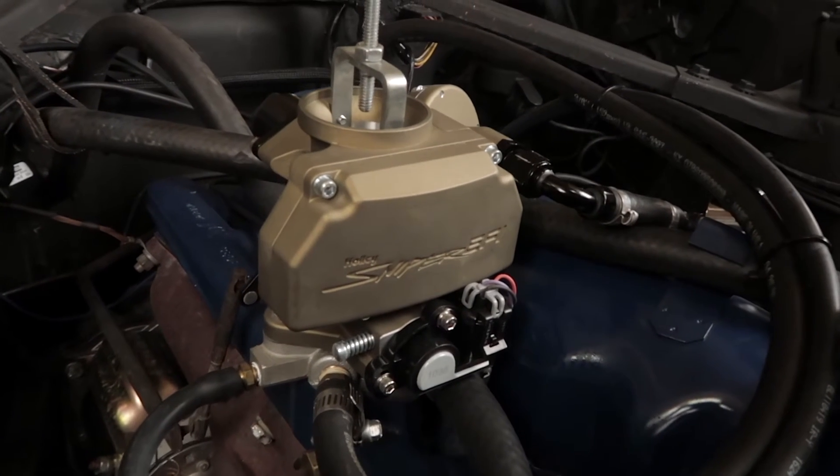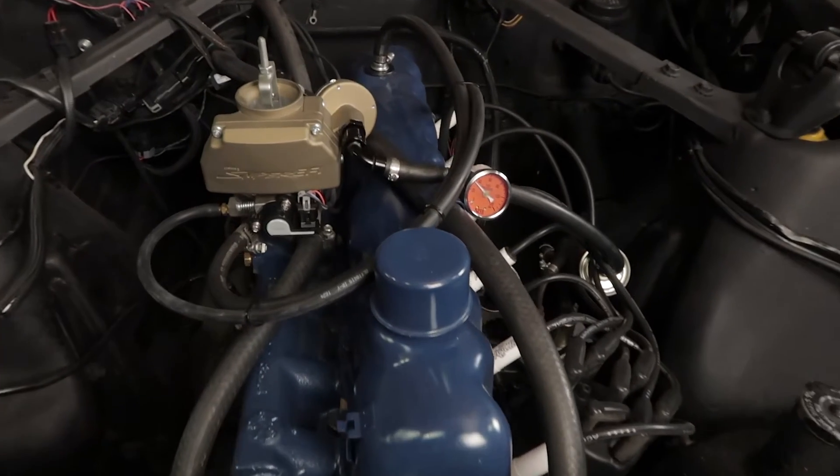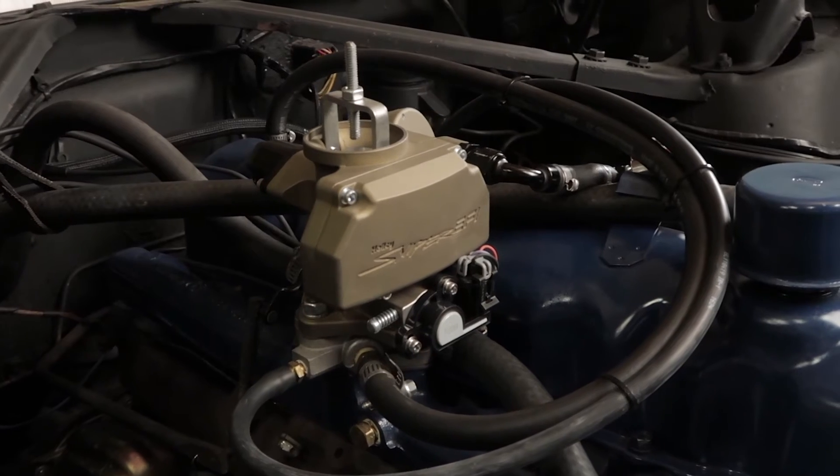With the Sniper from Holley, you can make startups easier, improve engine idle quality, eliminate hesitations, and even increase wide open throttle power, making your classic ride a joy to drive.